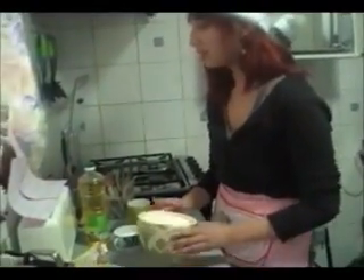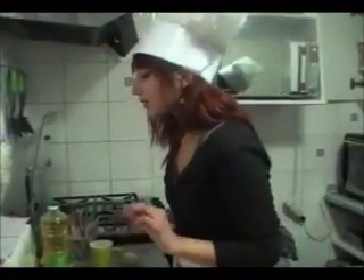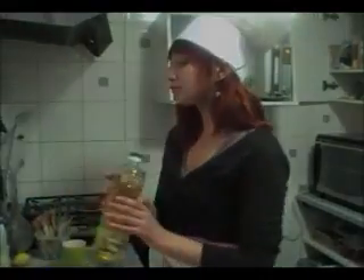Hello everyone, today we are going to cook a very traditional recipe from Chile. It is a sweet dough eaten as a dessert or at tea time. The ingredients are three cups of flour, one and a half teaspoon of baking powder, one cup of icing sugar, two spoons of butter, an egg and two egg yolks, and a spoon of water.